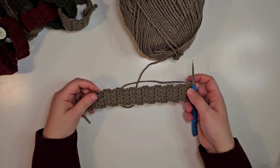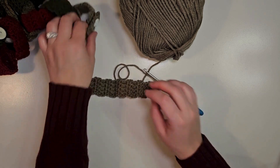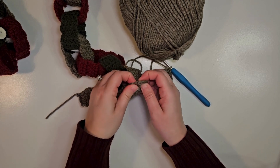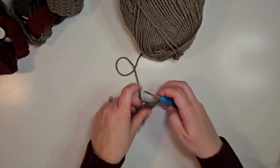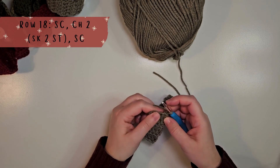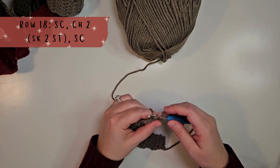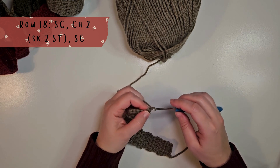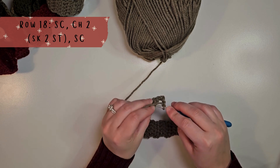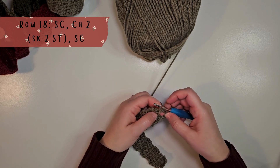I just finished row 17 and now I'm ready for row 18. In this row we are going to make the buttonhole so that we have a spot to slip our button through. To do that, we are going to chain 1 and turn the work, do a single crochet into that first stitch, then chain 2, skip 2 stitches, and make a single crochet in the last stitch.